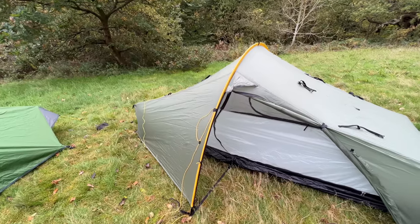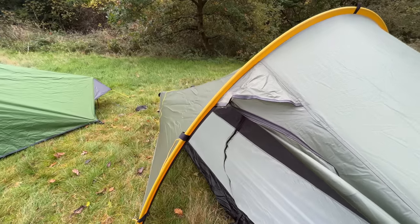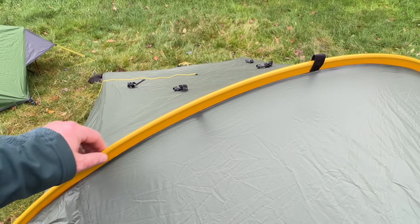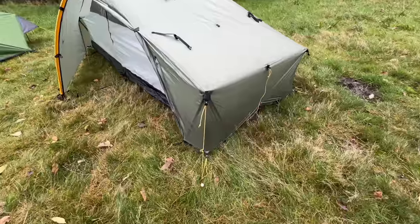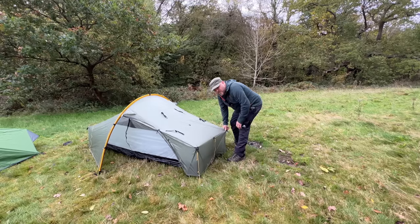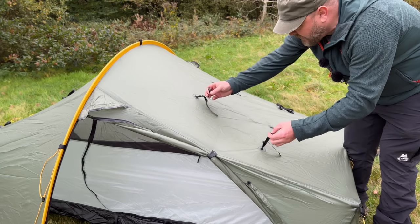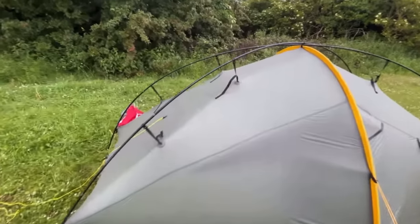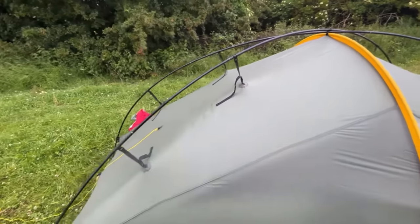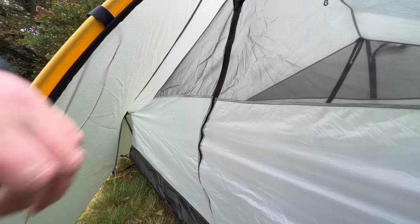Moving on to the Scarp 1 — although it looks very similar in design, there are one or two subtle differences. It has the main single hoop, but the poles on four-season tents tend to be a little bit stronger and thicker. This tent also has pole structures on the corners, giving the tent a much more robust structure. You can also add cross-section poles, which gives it a really robust feel, making it great in windy conditions and when you've got snow loading on top.